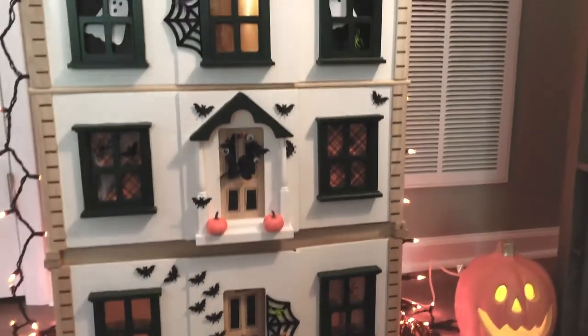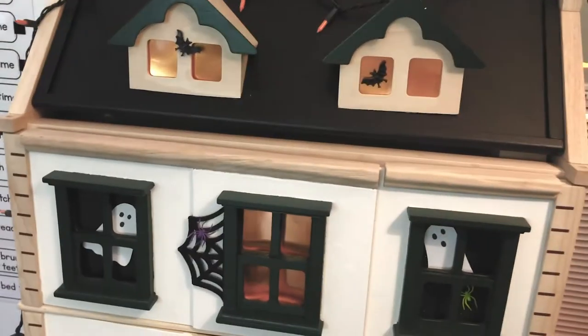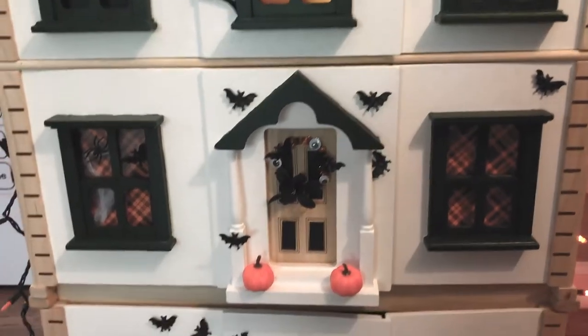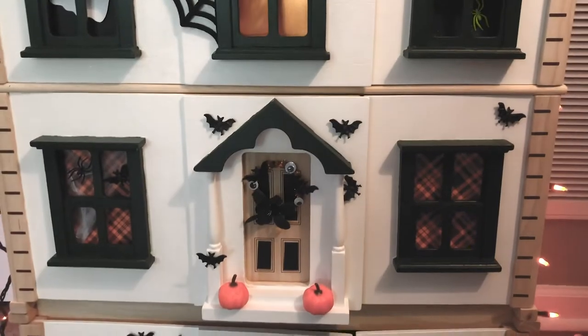A lot of what I'm going to share with you, you could do to any dollhouse, but I love this dollhouse in particular for decorating because there is so much space, and it is such a blank canvas when you get it. It comes just completely natural wood.